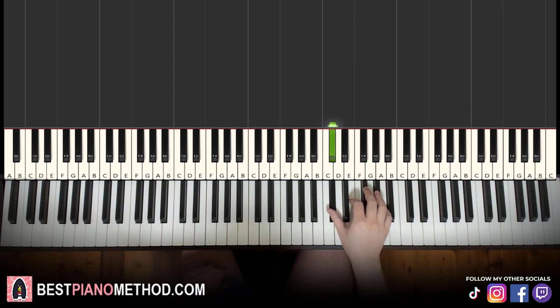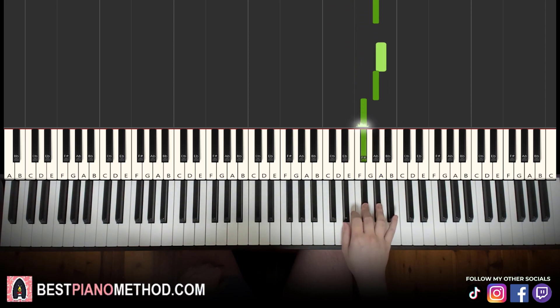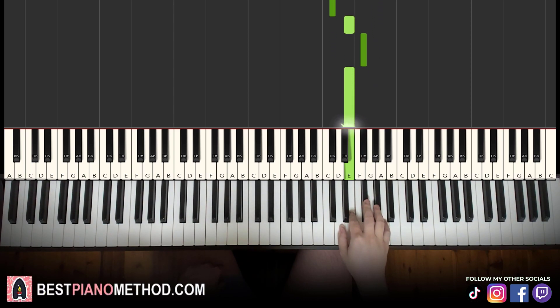Let's learn it again. So it goes: C sharp, E, E, F sharp, F sharp, G sharp, G sharp, A, G sharp, F sharp, G sharp, down to C sharp, E, F sharp, E. That's it for the right hand.